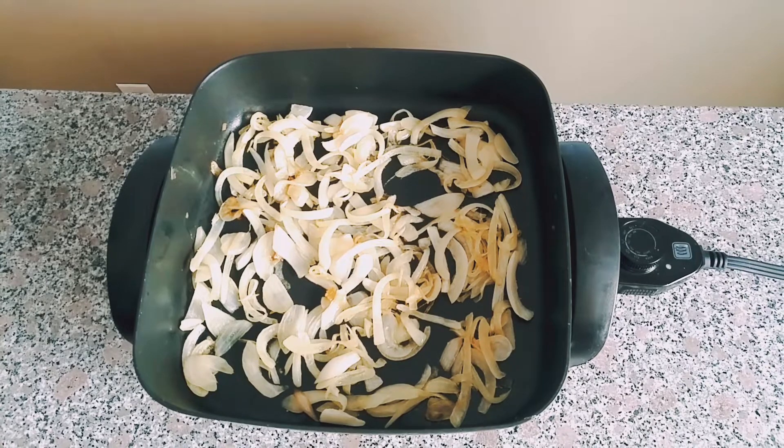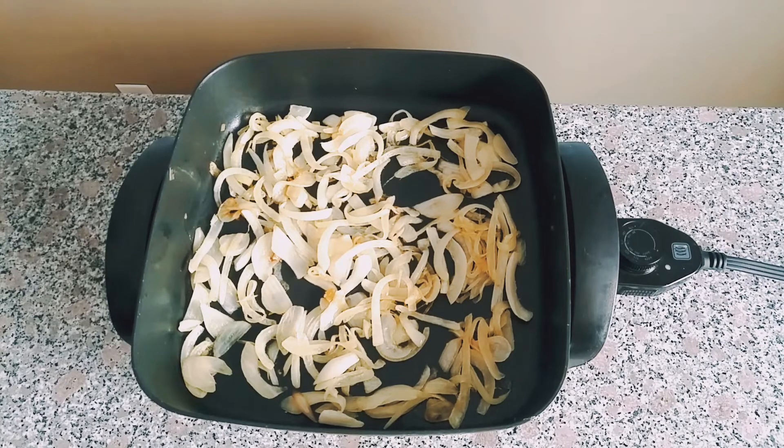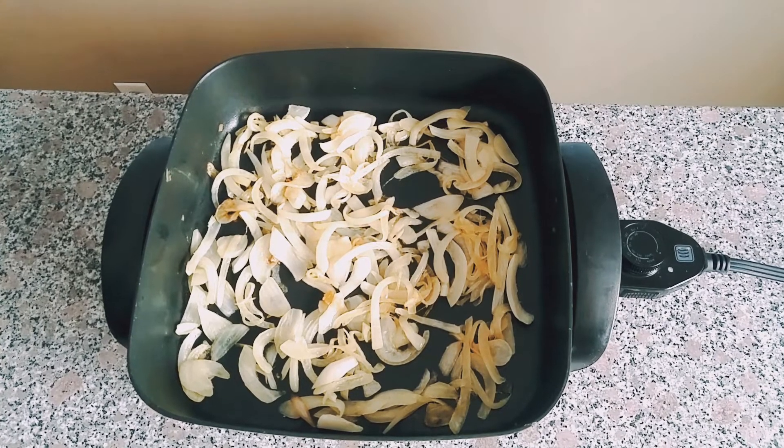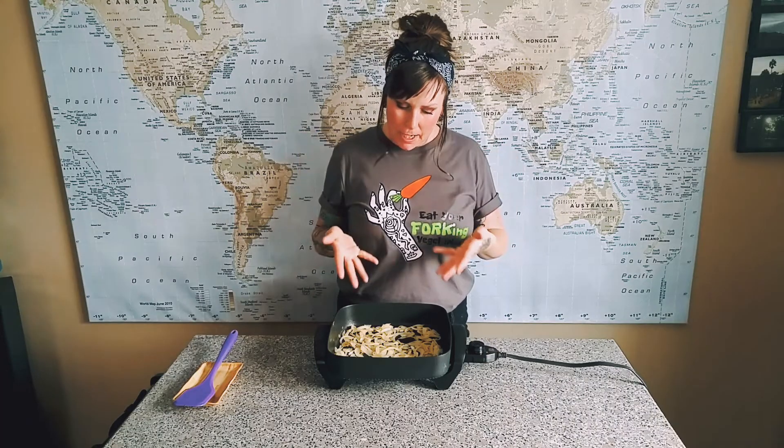Those are looking pretty good right now. They've been just slowly cooking for about 30 minutes. I could let them go for a bit longer, but you know what? I'm happy with them and I am moving on to the next recipe. Thanks for watching — caramelized onions. All it takes is patience and time.